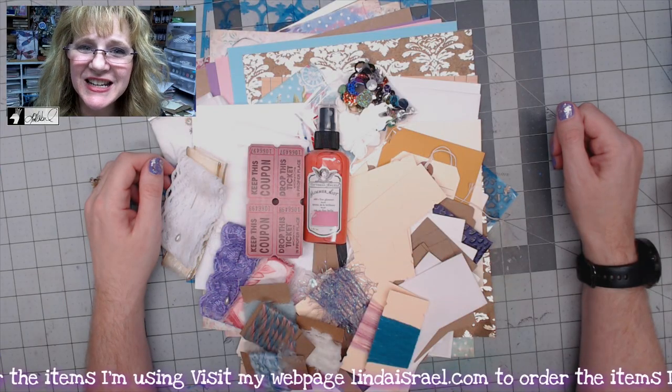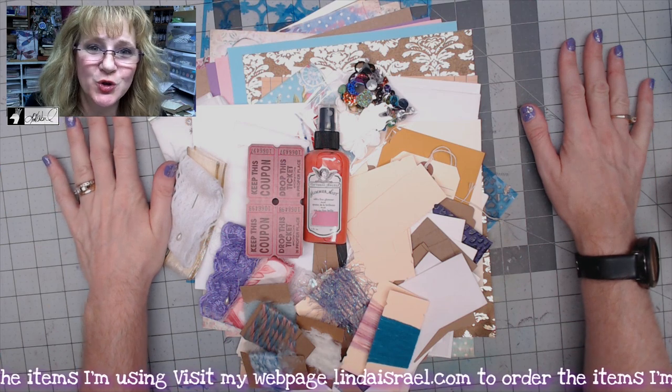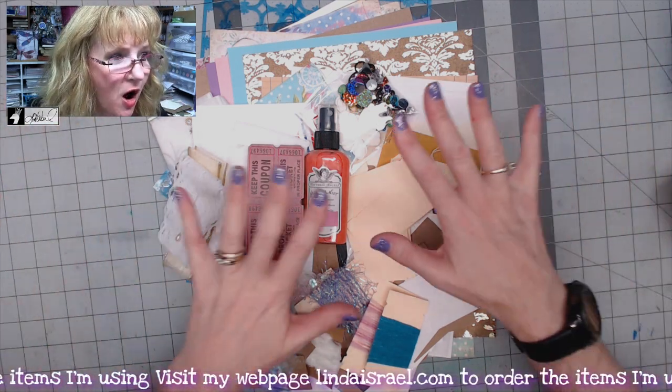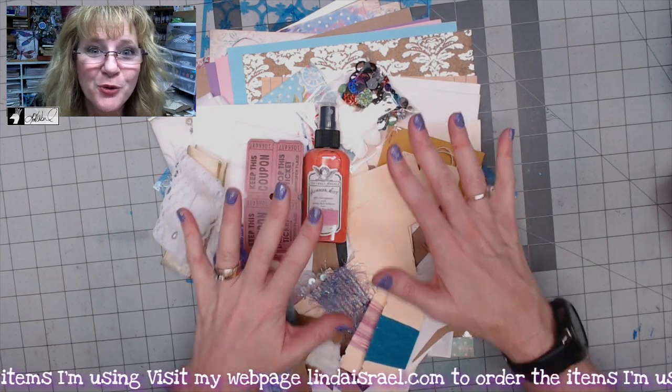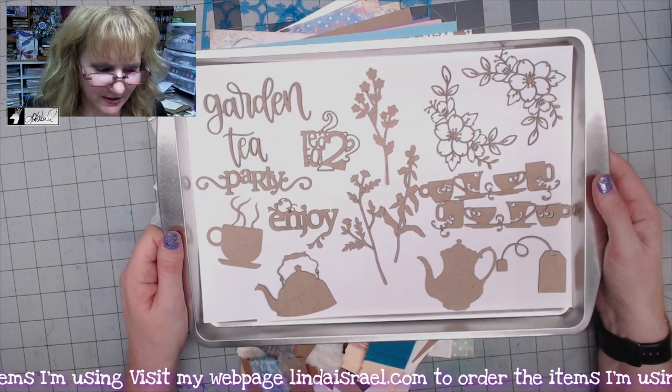Hello everyone, Linda Israel here, and today I'm sharing my newest subscription box, Garden Tea Party. You get all these goodies and I'm going to go through everything. First right off the bat, I think it's 15...